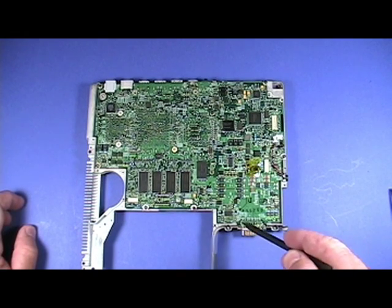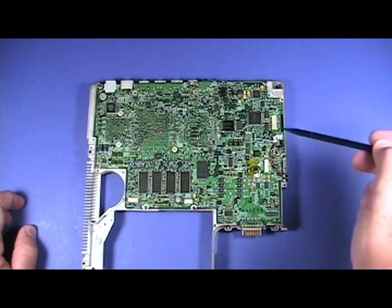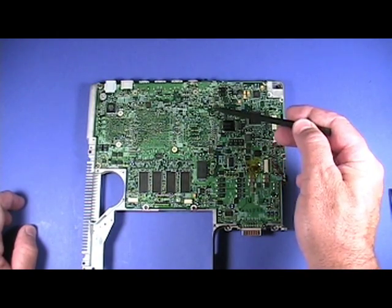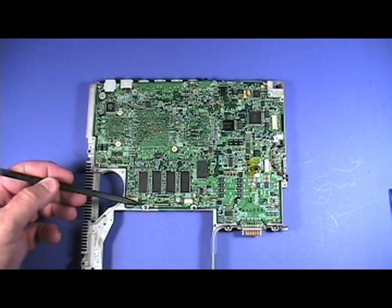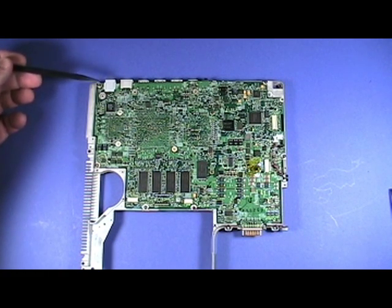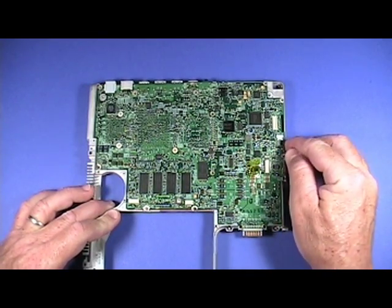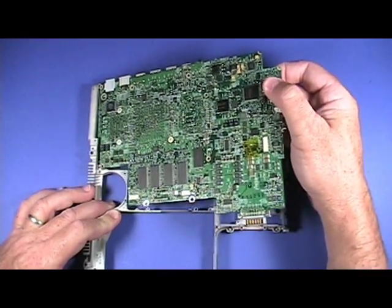Remove all the screws securing the logic board to the rib frame. The logic board can now be lifted from the rib frame. Be sure to immediately put the logic board in a static proof bag to protect it from damage by electrostatic discharge.